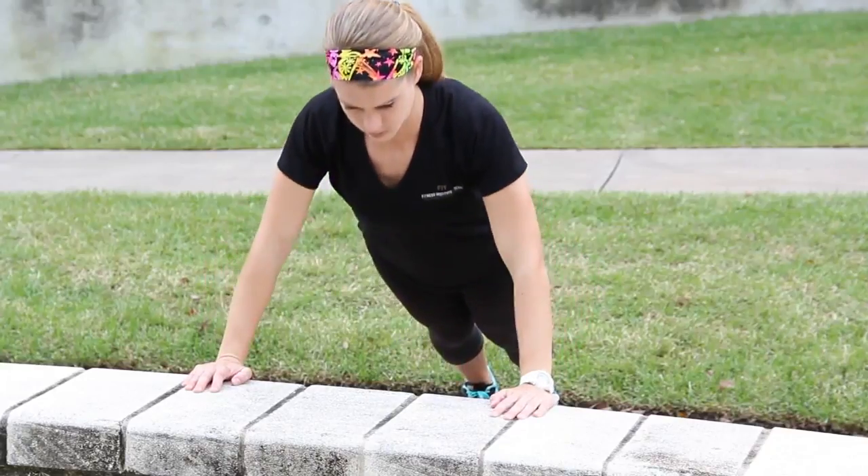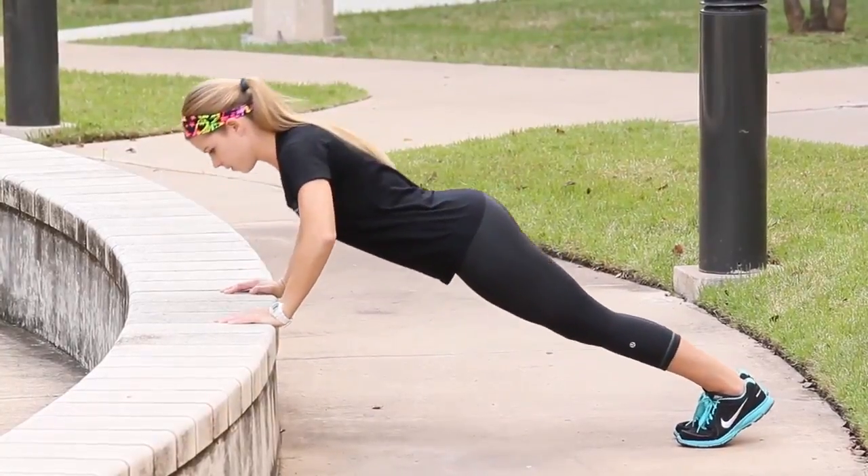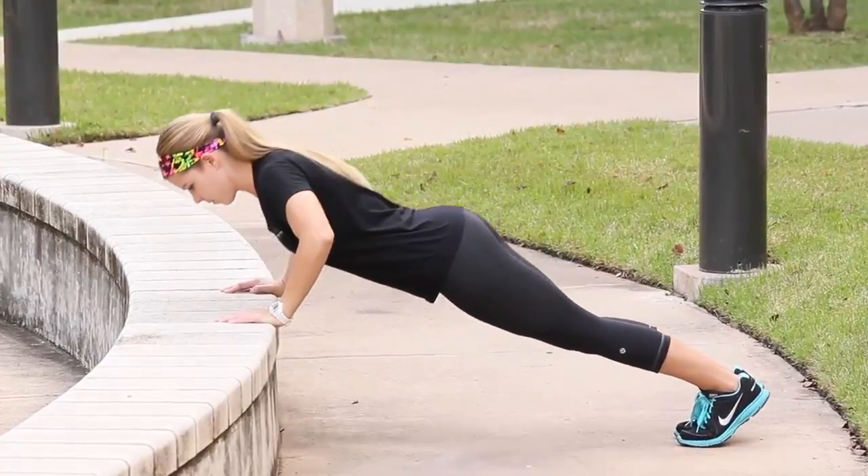Bend your elbows to 90 degrees, bringing your chest towards the bench. Drive your hands into the bench as you push away, letting out a strong exhale.